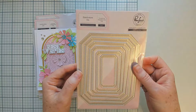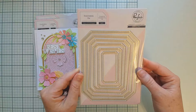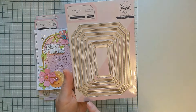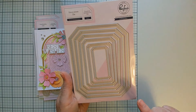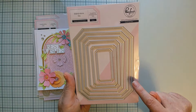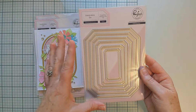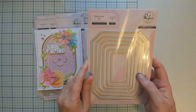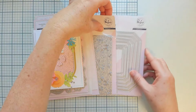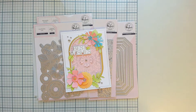We are also adding a new set to our Essentials collection in this release called Blanket Stitched Octagons. This is a really fantastic everyday essential die — it has six different sizes nested together of this lovely octagon shape with a blanket stitched detail on the edge. Let's take a look at a few more beautiful projects from our team featuring these products.